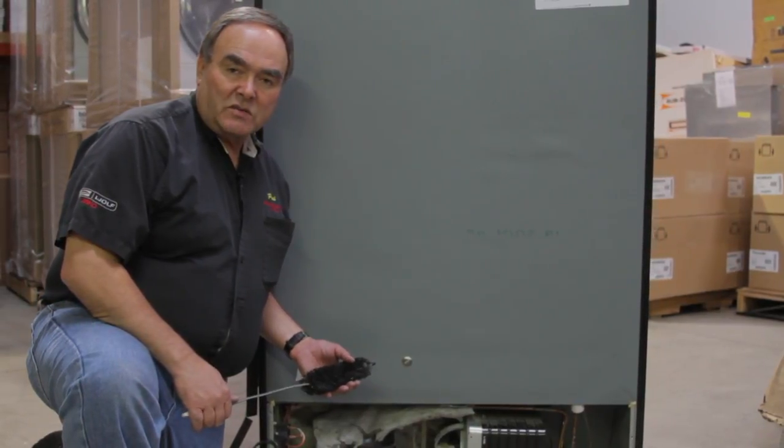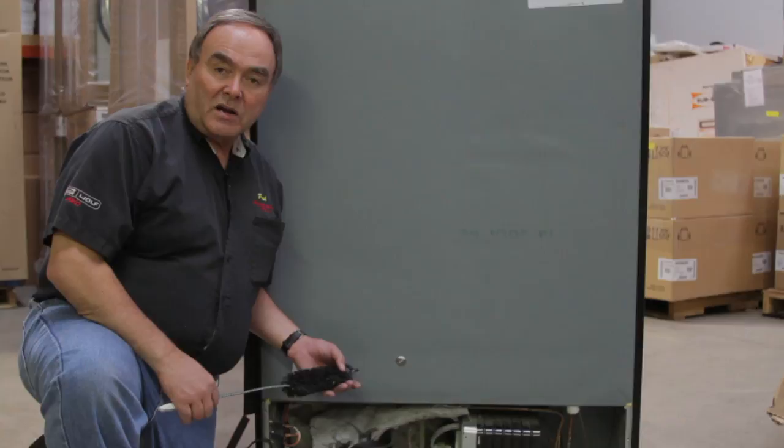My name is Paul from Appliance Service by Paul in Salt Lake City, Utah, and we've been talking about cleaning condensers.